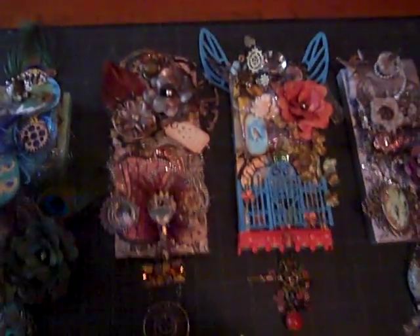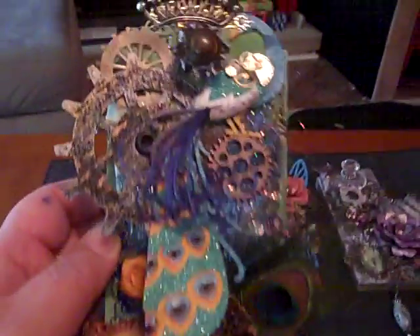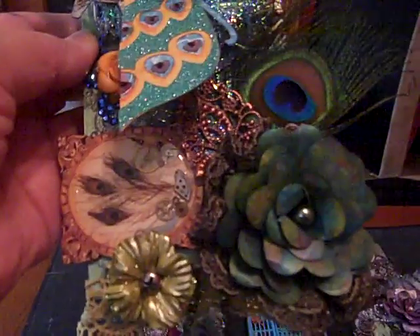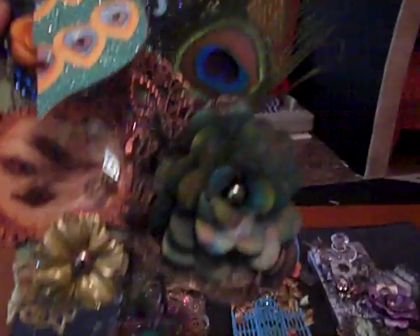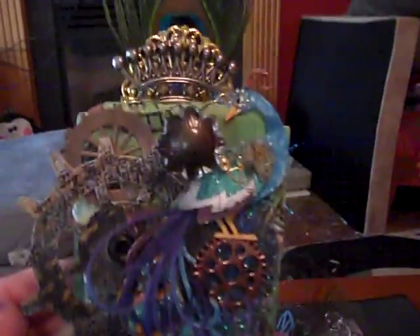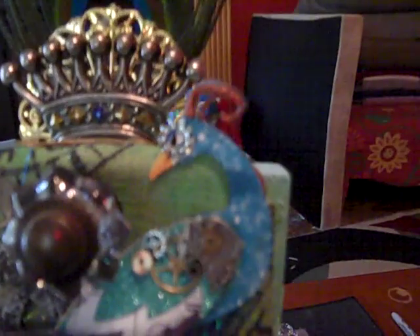Let me quickly go over these. This one I did in a blue-green kind of peacocky thing. There's the peacock on top. And I put a flower that I made with some Tyvek envelopes on all of them. I put a lot of peacock feathers and it's supposed to be a steampunk style, so I tried to get some various cogs and gears and stuff.